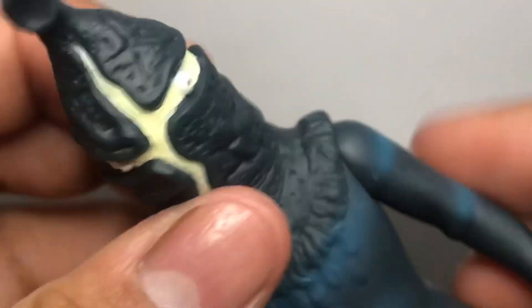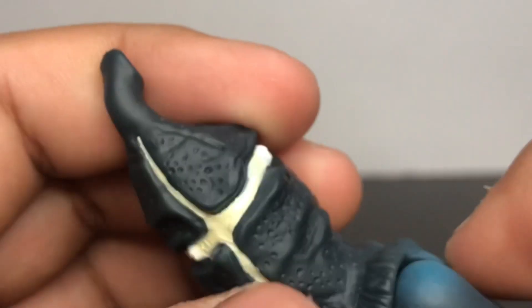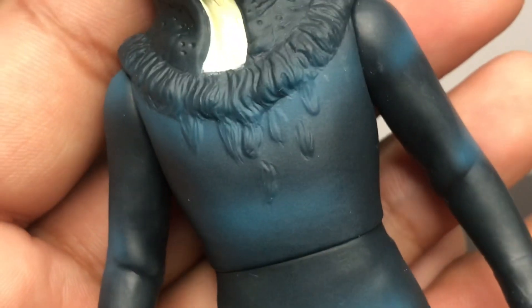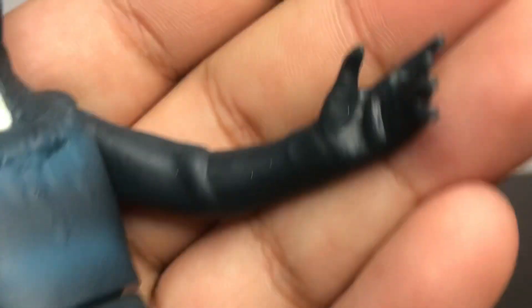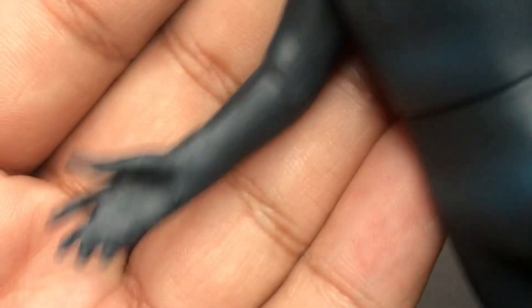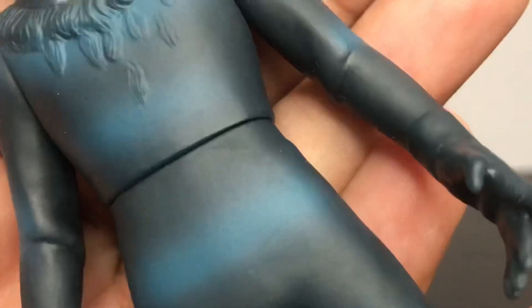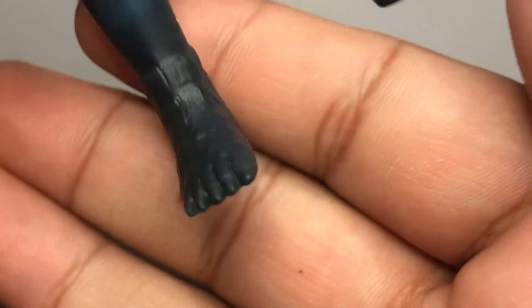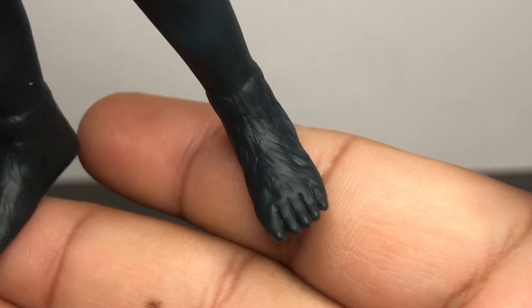I think it has three eyes — one, two, three. Yeah, it has three eyes. There's nice detailing on the chest. On the fingers, at least they're not like fists — they're spread out. This one looks like he's pointing. And it looks like he's wearing some shoes, with some detailing on the feet.